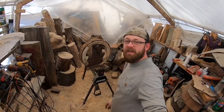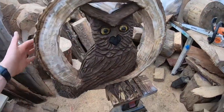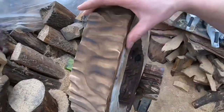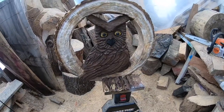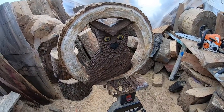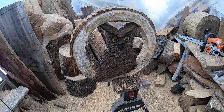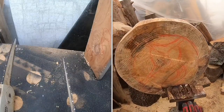Hey everybody, welcome to the channel. We're out here in the carving tent, getting ready to carve up an owl in a hollow which you can see right through. We're going to carve it out of just an end cut — only about four to five inches wide at the base, 24 inches across. We'll walk you through the idea; it's a new project for beginners using scrap wood from other projects. Stick around, give the video a thumbs up, hit subscribe — we're gonna start making some sawdust.